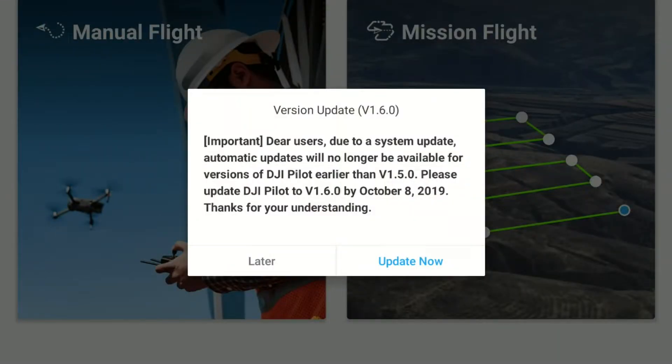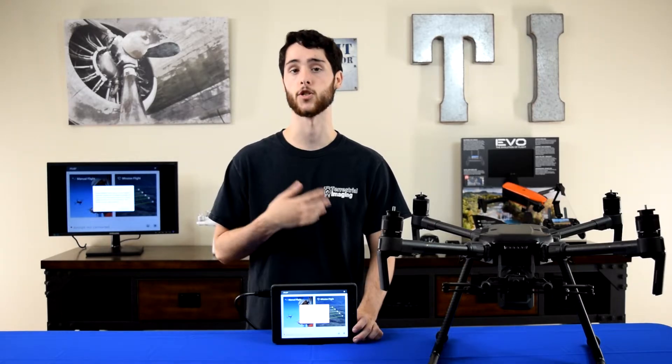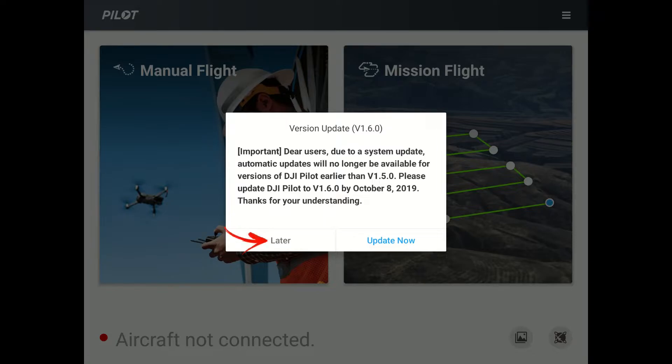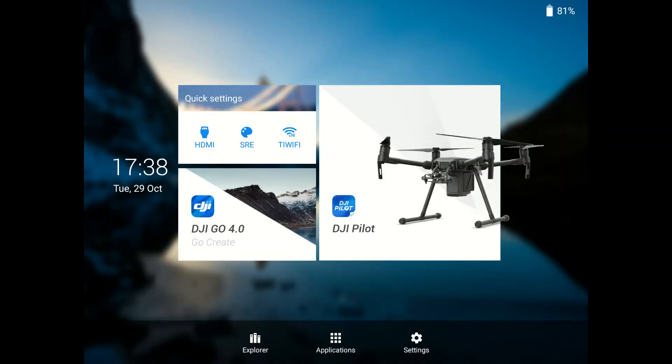You've either seen this message or you will see it next time you turn on the Crystal Sky or your Smart Controller — it's a message prompting you to update to the latest firmware. The first step is to simply hit Later and ignore it, because going through the typical process for updating won't work. We're going to go into the Android operating system and do it that way. So hit Later and then go back to the home screen of the Crystal Sky or Smart Controller using the back button on the side of the controller.